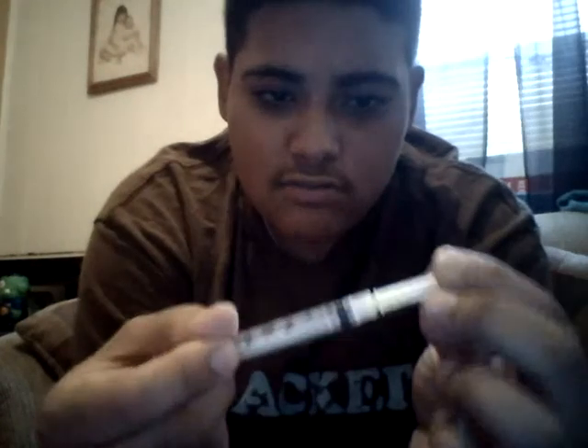Then you get your syringe. It already comes with a needle, so you don't have to put it in there or anything. It's a pretty thick needle, but we won't be sticking this in my leg, so whatever.